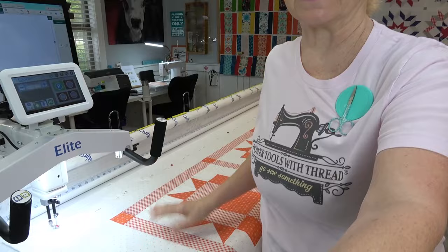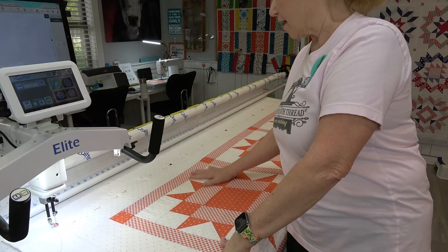Hey everybody, hi it's Becky from Power Tools with Thread. I am getting ready to quilt the Home Again quilt from a sew along that the Fat Quarter Shop did on my new King Quilter 2 Elite, and I've got the top on already.